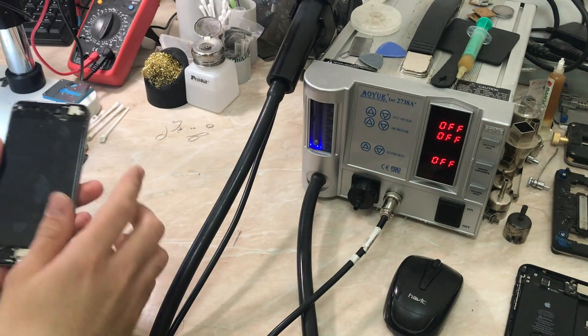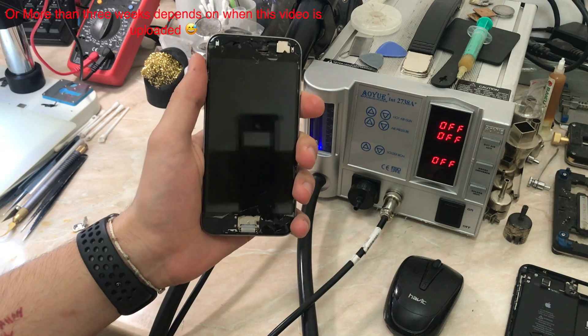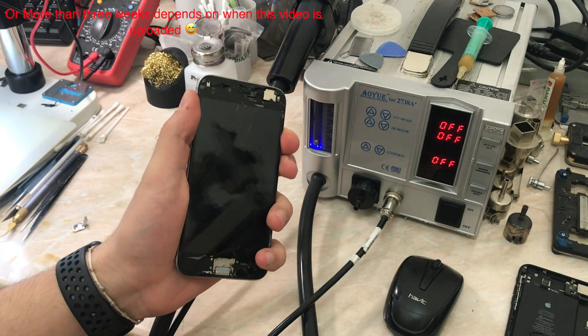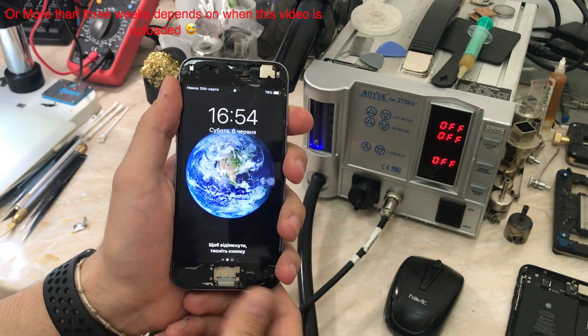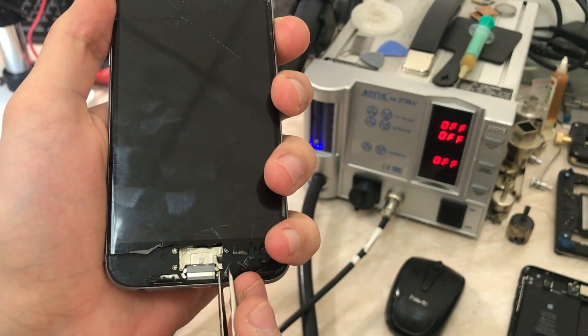Hello everyone, my name is Antoine and welcome to another repair video on the channel. It's been like three weeks since the last repair video and we took a little turn to the Apple Watch side, particularly on the software side. But today we're back to hardware repair and we have an iPhone 6 with a Touch ID problem.